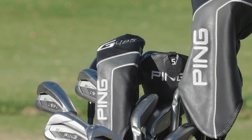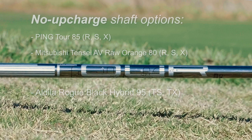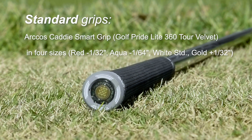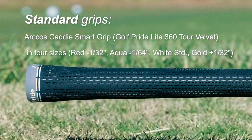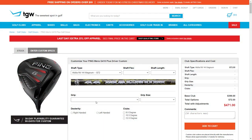I hit the 19 degree 3 hybrid. Ping is offering the Alta CB Slate 70 or the Alta Distanza Black 40 as stock graphite shaft options, but they also have several no-charge graphite shaft options. I got to hit with the Ping Tour 85 Stiff Flex Graphite. Ping is using the Arcos Caddy Smart Grip — it's a Golf Pride Lite 360 Tour Velvet available in four different sizes. But remember, TGW.com can accommodate any custom requests.